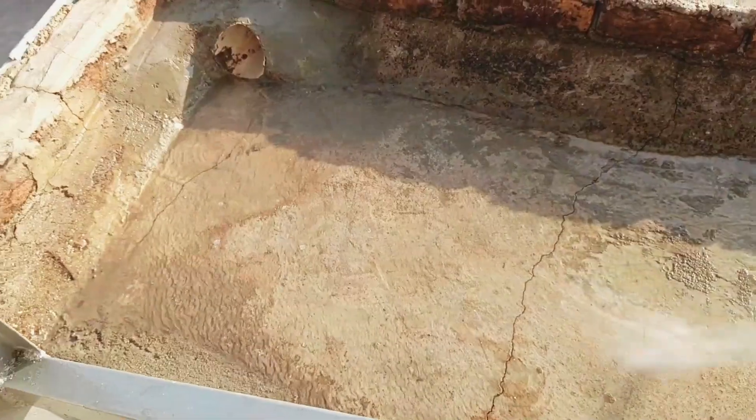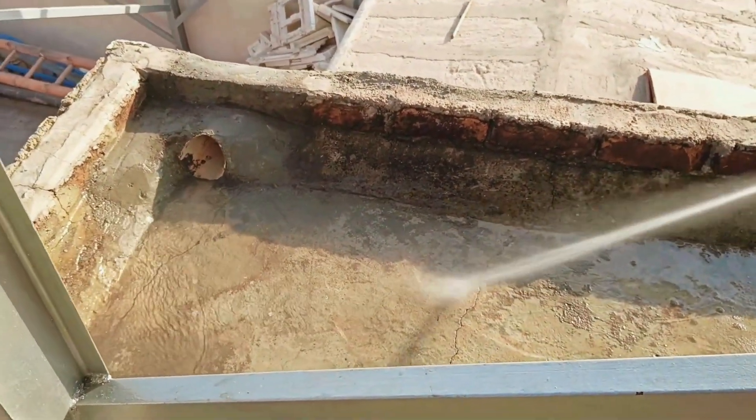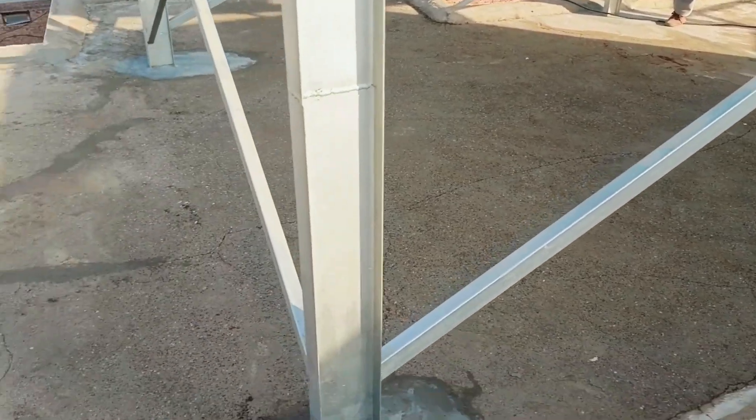Look how clean the water is coming out. When waterproofing is done after such proper cleaning, the final result becomes excellent. We cleaned this whole roof properly first and washed it using a jet washer.